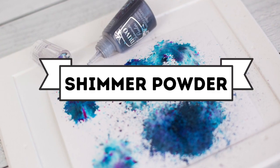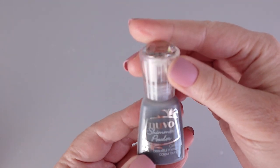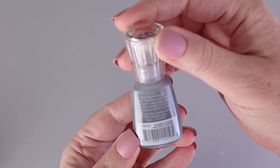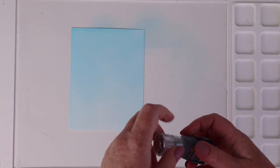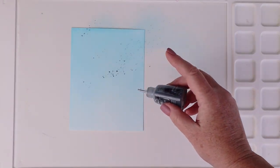Next up is the Tonic Studios Nuvo Shimmer Powder. When I first saw these I thought they looked a little messy, but the backgrounds you can create are absolutely beautiful. This is the Nuvo Shimmer Powder in Meteorite Shower — a highly pigmented powder that activates with water. You just tap out some of the powder sprinkles onto your project. This is definitely a less-is-more type of product.